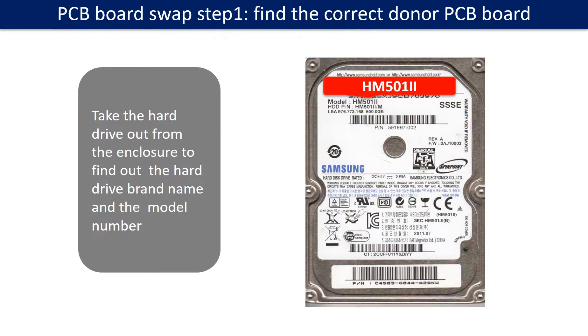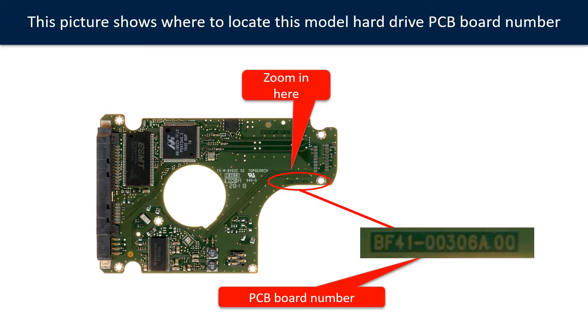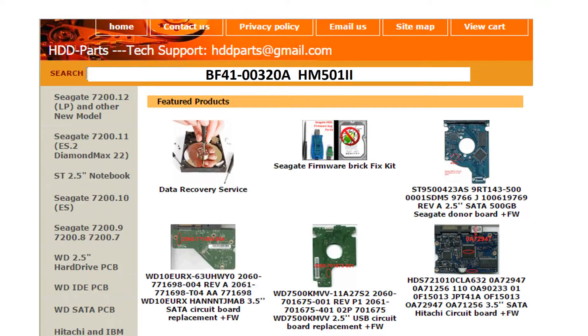PCB board swap step 1: Find out the correct donor PCB board. Locate the hard drive model number on the front of the hard drive label, and locate the hard drive PCB board number. Different brand names have different PCB boards with different PCB board numbers. You may go to HDD-Parts.com to check out other brand name PCB board numbers. We use the PCB board number and the hard drive model number as reference to search for the donor PCB board.